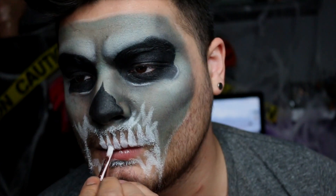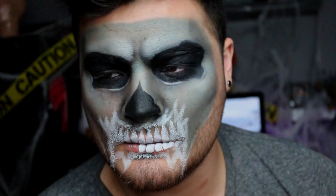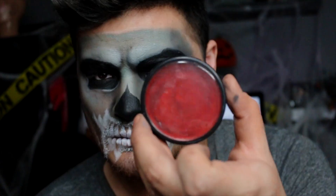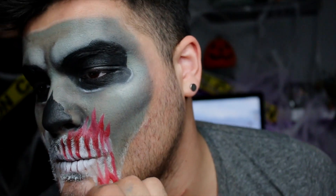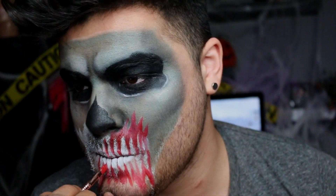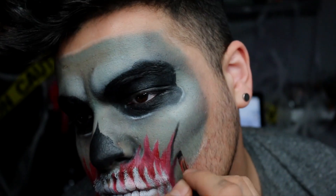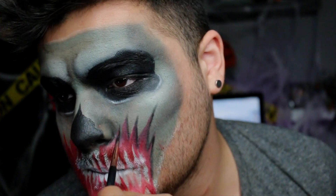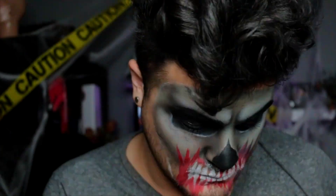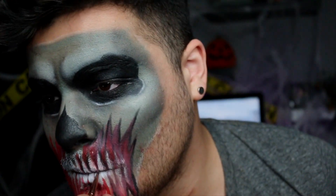I got a little crazy with this detail work and went super grungy, which I ended up loving at the end — it's a little life lesson: just keep going and don't give up. Now I'm filling in the gums with red face paint. I know it's not perfect because I was frustrated, but life lesson: just keep going. After that, I'm going in with a little bit of black eyeshadow to separate each individual tooth and add definition, making the teeth look more fantastical rather than just big white lines.